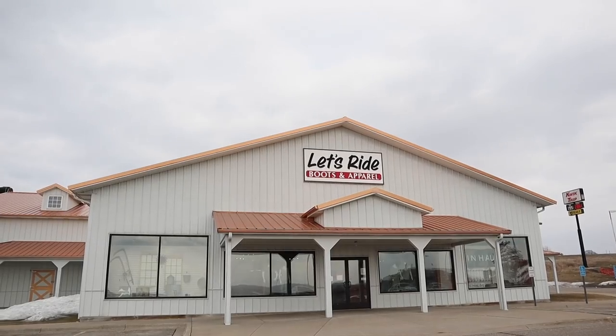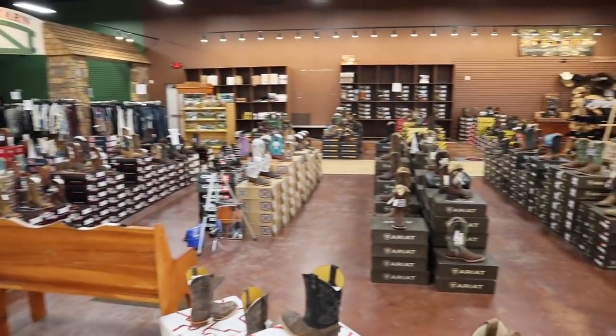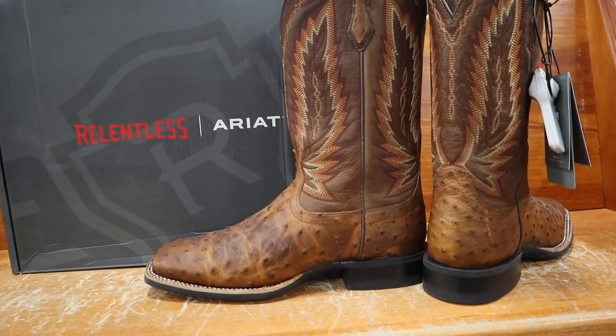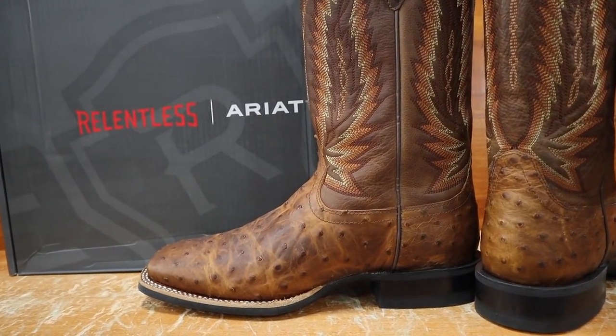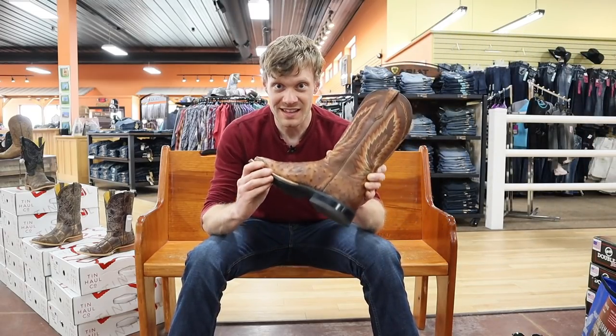Hey everybody, this is Jeremiah Craig and today I am at Let's Ride Boots and Apparel here in Owatonna, Minnesota, and I am going to be reviewing the Relentless Ariat Ostrich Boot. I am super excited — let's get into it.